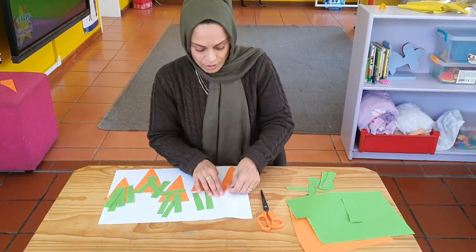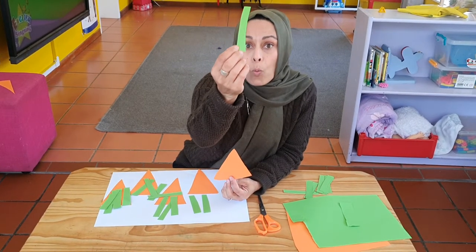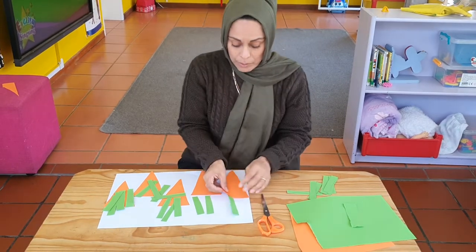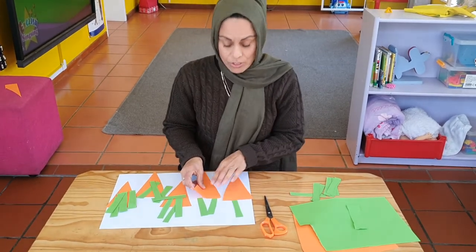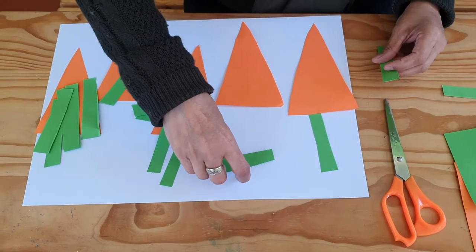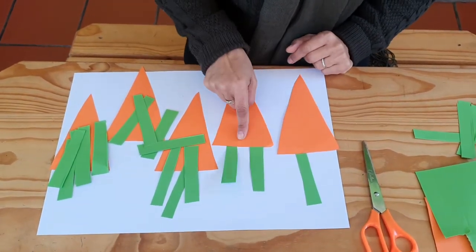If you look over here — we have one carrot, and do you know what this is called? This is called a stem. We're going to take one stem and put it on just like that. Can you see? Now we're going to put it down. Then we're going to take our second carrot and now we have two carrots — that's one carrot and one stem. Then we're going to take two stems and push them inside. Now we have two stems.